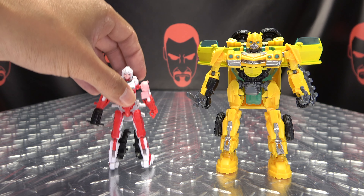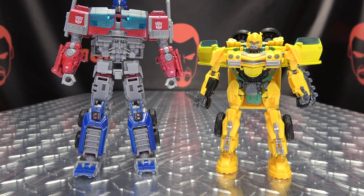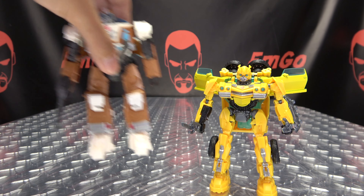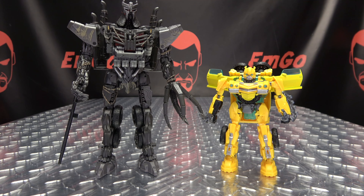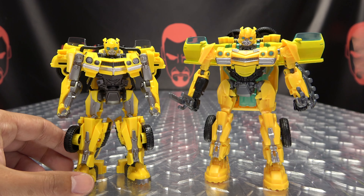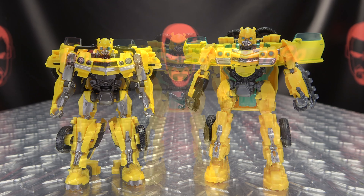And now for comparison. Here he is with RC, with his boxmate Mirage, with the mainline Prime, and with the studio series — it just keeps getting taller. Also with Wheeljack, and with the scourgiest of scourges. And lastly, here he is with the studio series Bumblebee. The mainline version is a bit taller, but the studio series version is definitely the superior version. The mainline Bumblebee — it's a serviceable Bumblebee. It does the job. But if you have the choice between this and the studio series, I would say go studio series, but as always, to each their own.